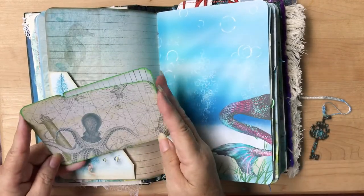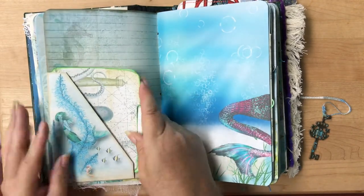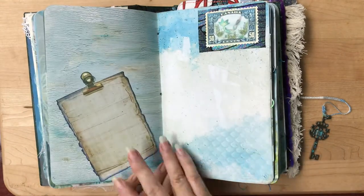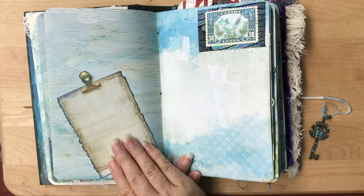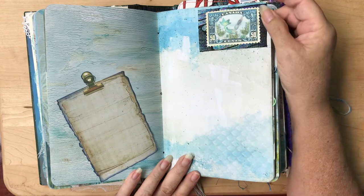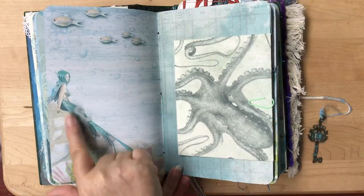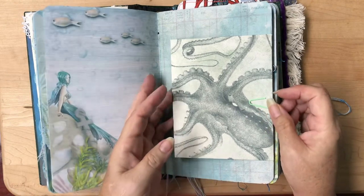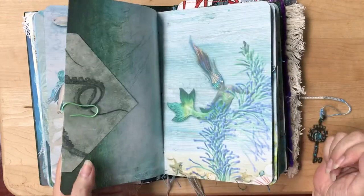This one is Octopus Garden again — just another little mini folder. This is just a little clipboard; I fussy cut it and put it on here. This is another one of Caroline's stamps — I backed it with some of my mermaid paper. Another one of her beautiful mermaids here. This one from the octopus kit I won't take off — it just has a bunch of ephemera in there that you can use.